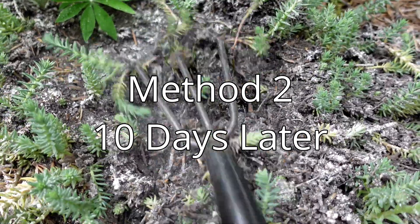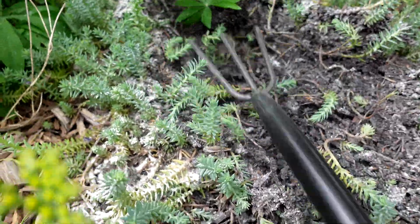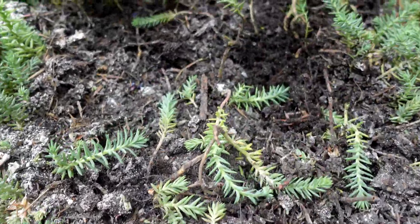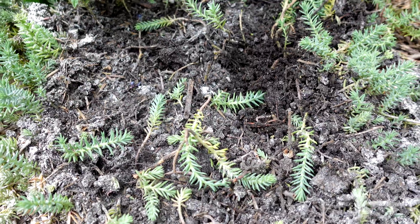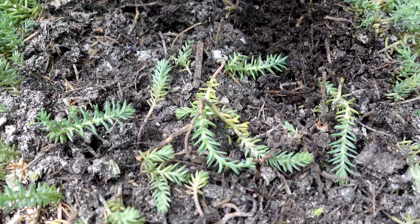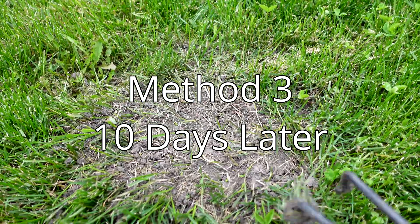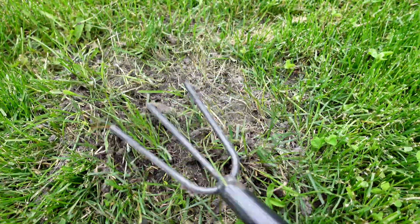Method two, the diatomaceous earth, has again taken the population down, but as soon as I rough it up and dig a little there are still ants everywhere. This stuff always kills insects in general, but it did a pretty poor job on this ant colony in my opinion.